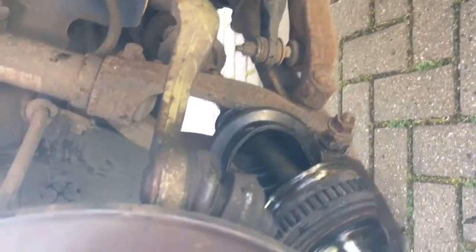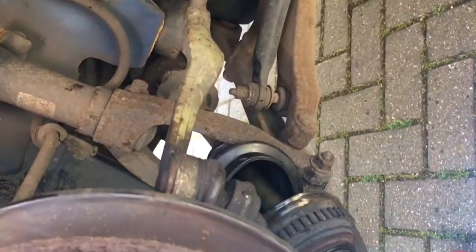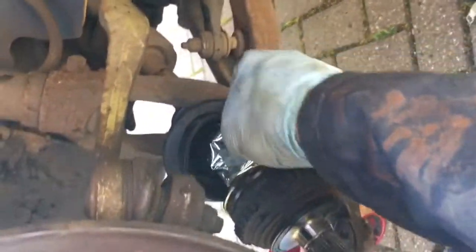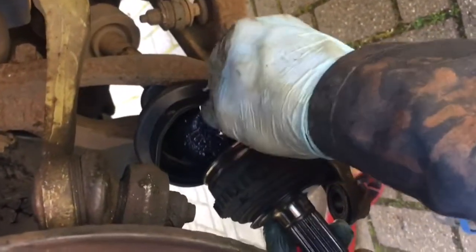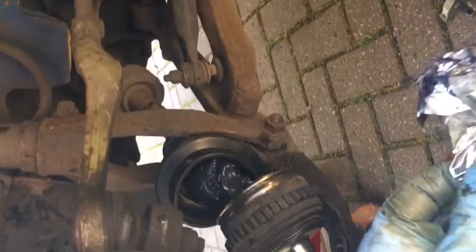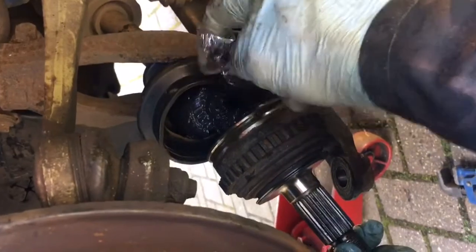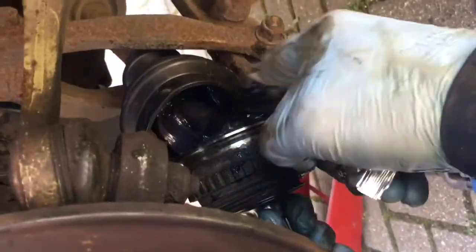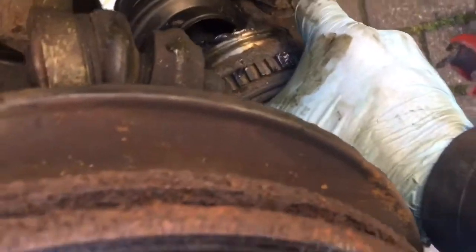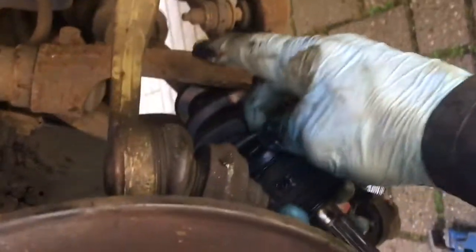So next, bring the new rubber boot into its position. We need to pack it with grease - the rubber boot comes with a pack of graphite grease. Squeeze all of that out into the rubber boot; it's then going to get distributed around as the car is moving. You can also push some into the CV joint itself. It gets very messy at this point. Then pop the boot over the top to stop it getting uncontrollably messy.